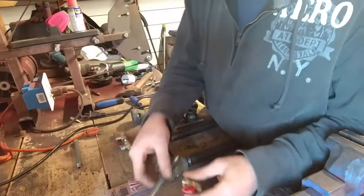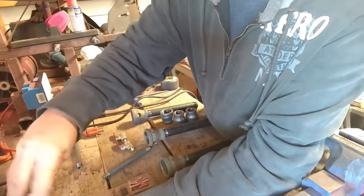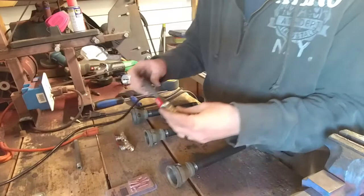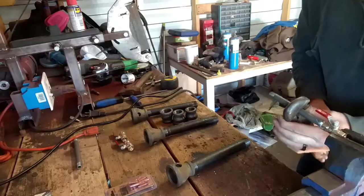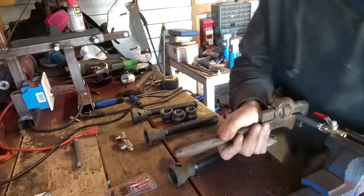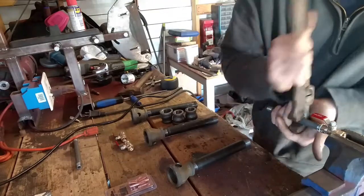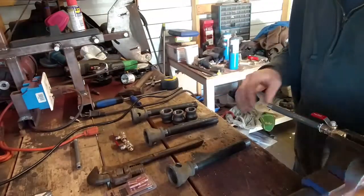First thing you're going to do, take your piece, open up your paste, be generous with it. Valve going in this way. Now what I'm going to do, I'm going to lock this in here. Okay, that one's tanked in.